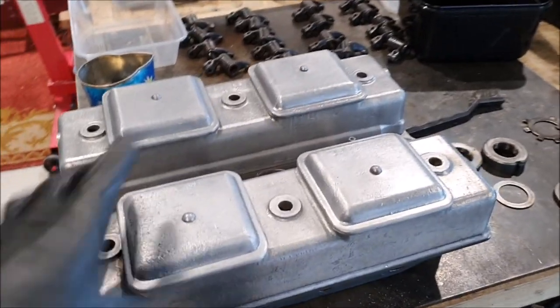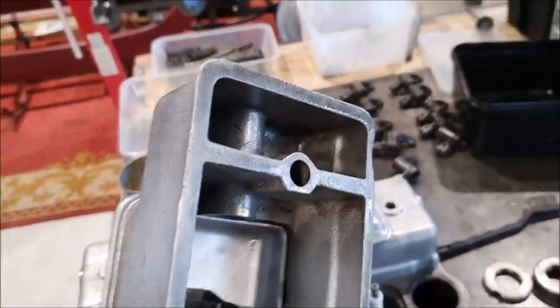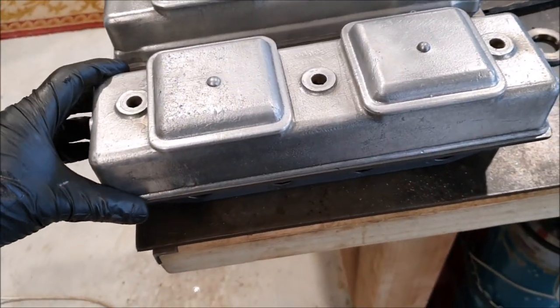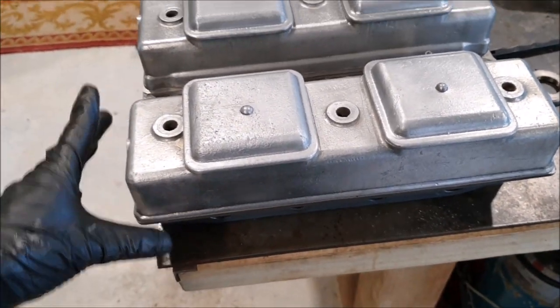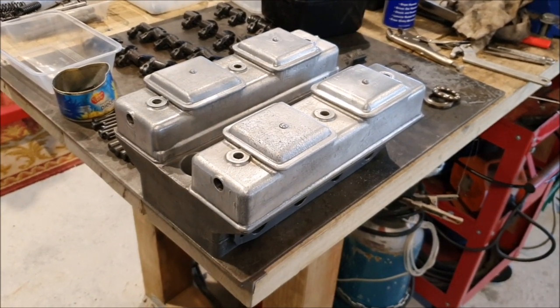The early rocker covers cleaned up — they're still not 100% clean but a lot better than they were, and a lot less fake-looking. The bead-blasted ones should be good to use.